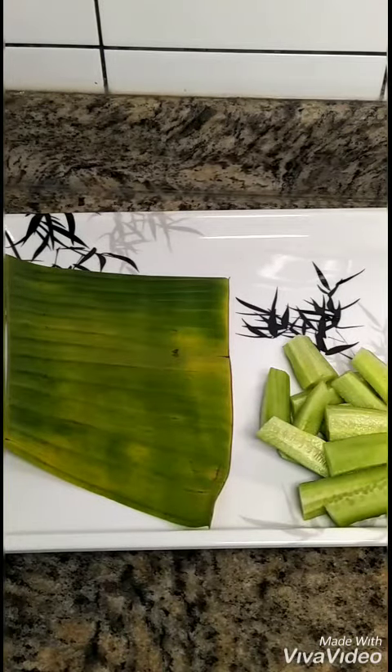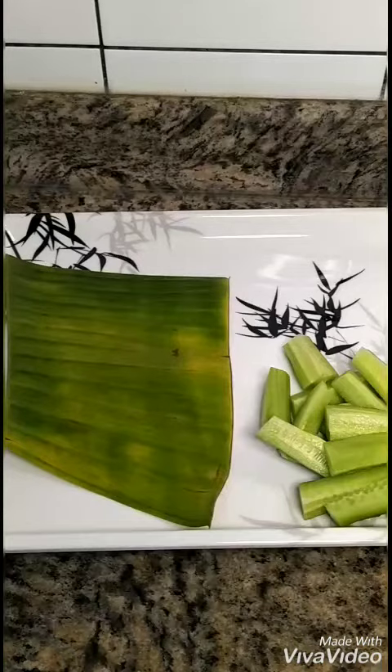Hey friends, how are you? So now is lunchtime and I have made a very simple lunch which is made from leftover rice, but the result — my god — it's actually somewhere about Thai rice or something. Let's see how I made the rice and how I plated it.